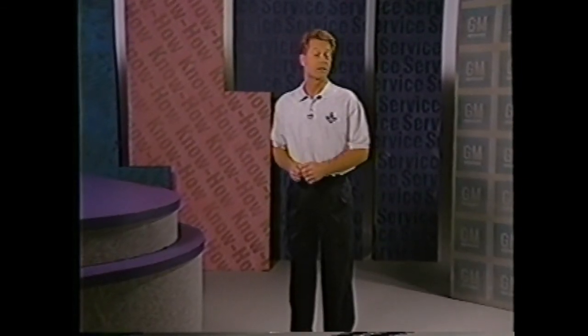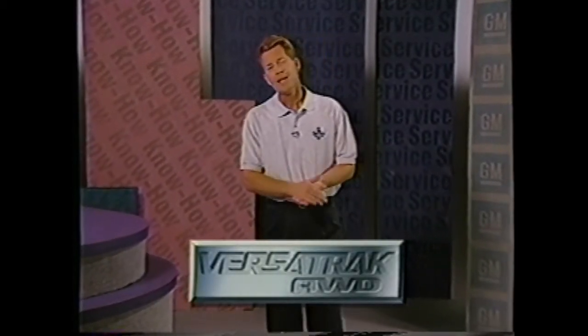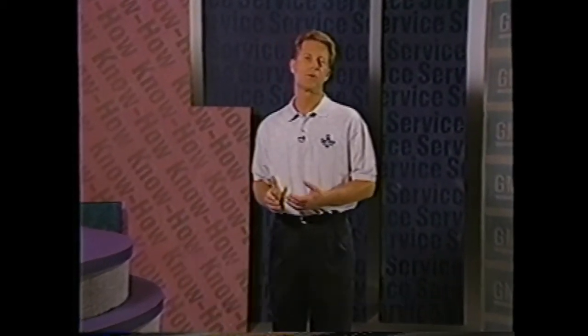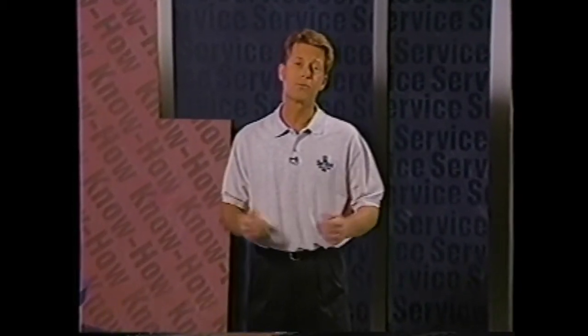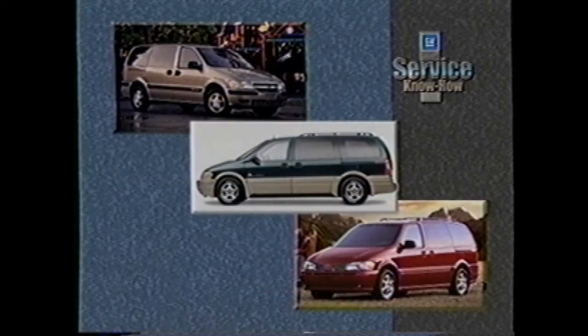Hello and welcome to GM Service Know How, I'm Peter Carey. In this program, we're going to take a look at a completely new all-wheel drive system called Versatrac. This system not only transfers torque from the front axle to the rear axle, but to either or both rear wheels as needed. Versatrac debuts on the 2001 Aztec, the 2002 Rendezvous, and the 2002 Venture, Montana, and Silhouette.